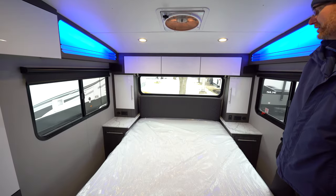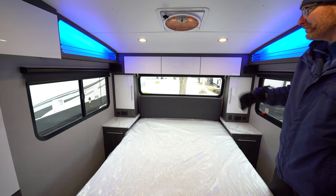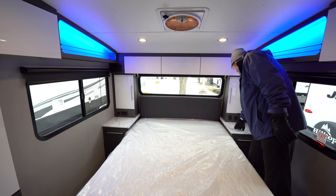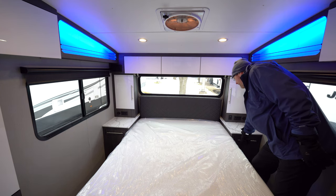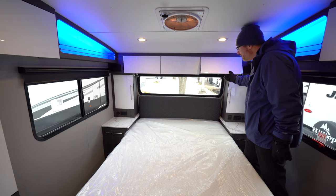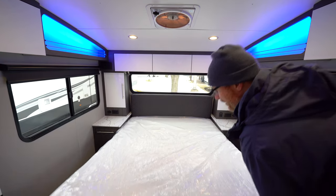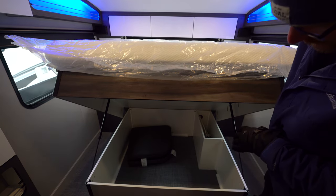Up in the front bedroom you've got a large queen-size bed with a beautiful window right above for a more open feel, and two huge windows on the sides. You've got cabinetry all over, outlets, USBs, and 110 outlets, as well as no-slam drawers by the sides of the bed. Cabinetry up above and underneath the bed is another great storage spot — you've got gas shocks and a large amount of storage underneath there.